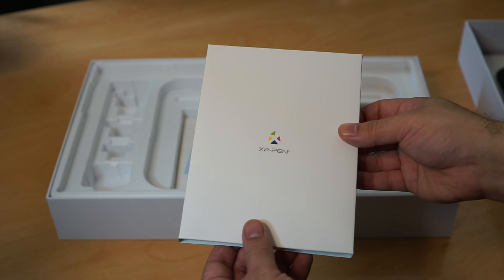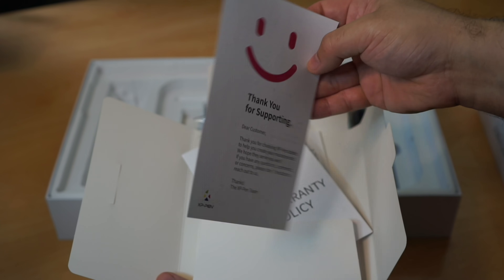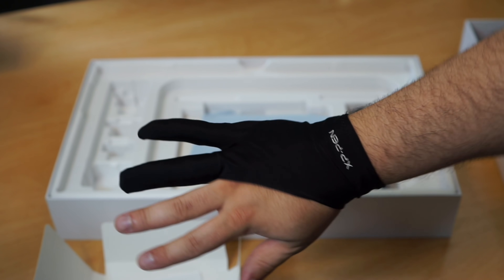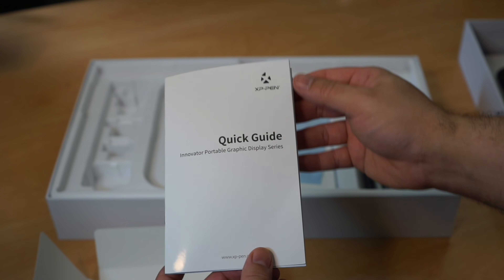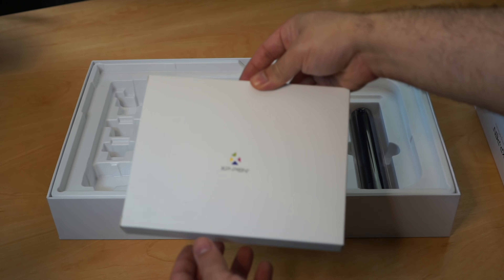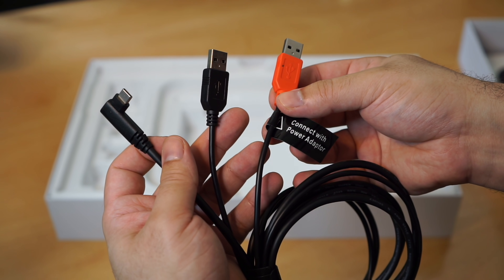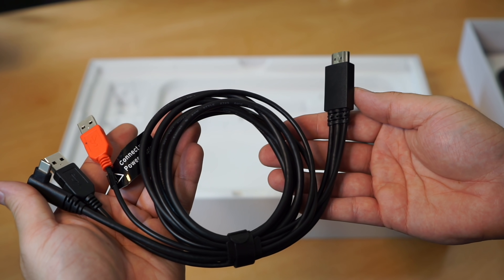Then there is an XP-Pen branded card container that has all of your paperwork, including a thank you note with contact information, the tablet warranty policy, a smudge guard glove for keeping your hand gliding smoothly over the screen without getting it grimy, and the quick start guide that of course I will never read. Below this set is a microfiber cleaning cloth, and then a lower card box containing your connection leads — one USB extension lead for the power cord, and an all-in-one multi cable to keep your wires as simple as possible.